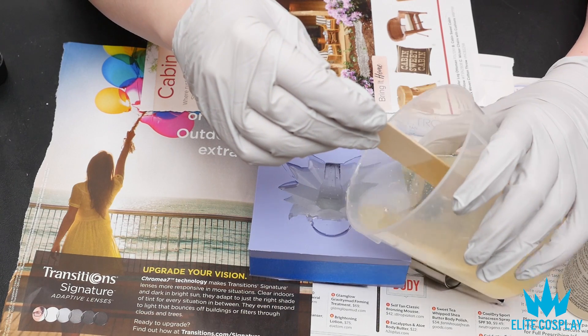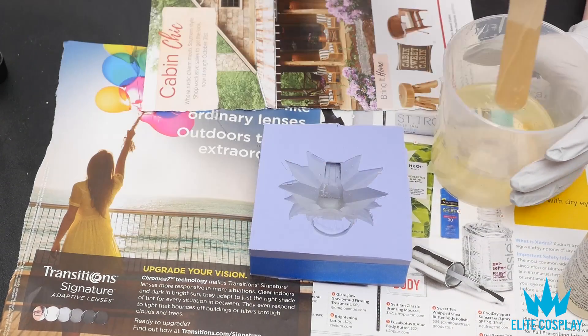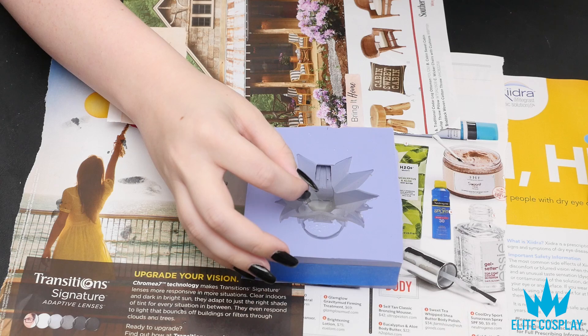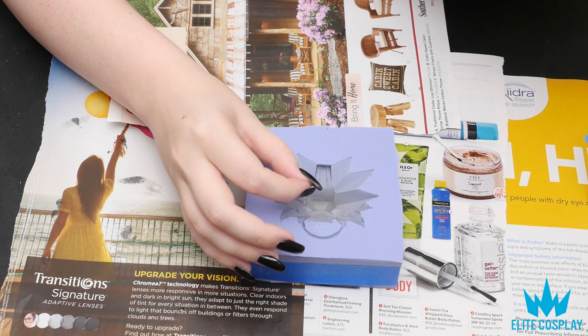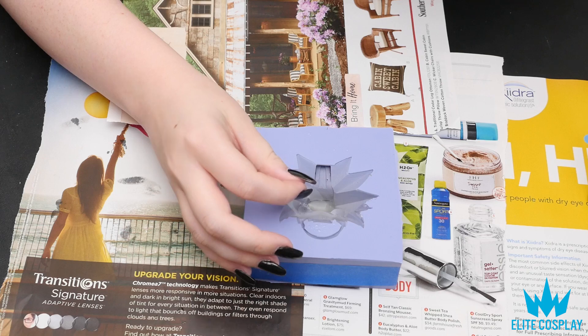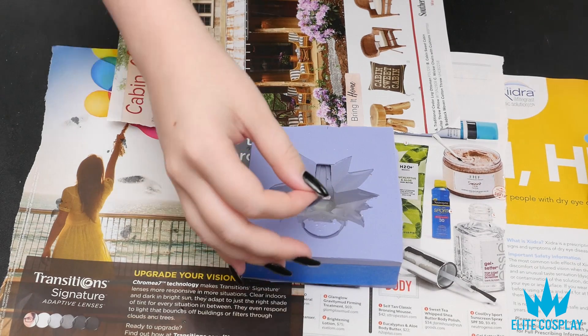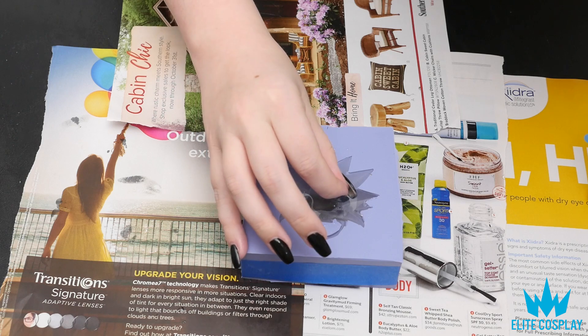Then pour it into your silicone molds, making sure every part is evenly and nicely filled. After about an hour, I stuck the LEDs into the eye area where I wanted them to light up. At this stage it's kind of gummy, so it holds the LEDs but it's obviously not fully dry yet.